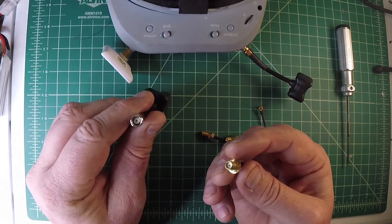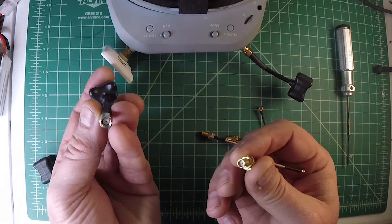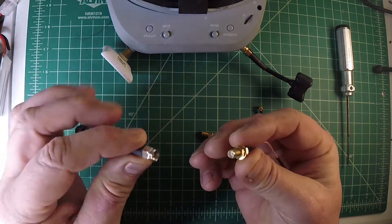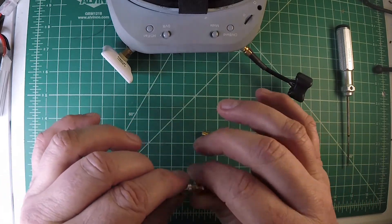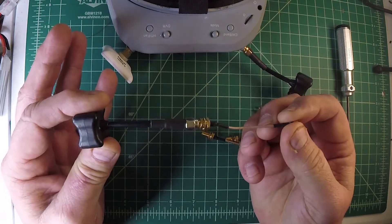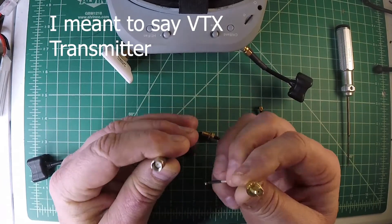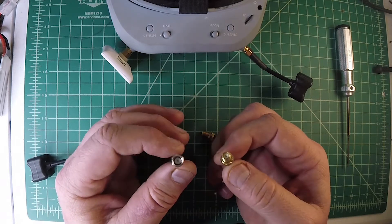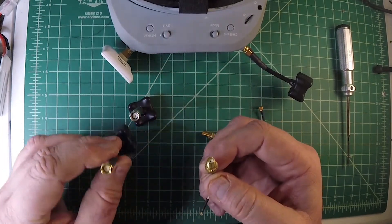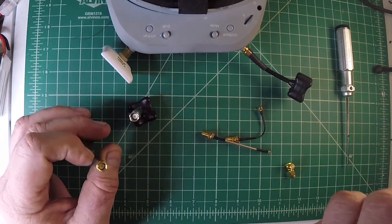If you accidentally buy this type of connector — this is the reverse polarity male — that's where it starts to get kind of hard to wrap your head around. Is it male? Is it female? If you try to connect these two together, you're not going to have a solid connection from your VTX to your antenna, and that can potentially damage your VTX and antenna also. So make sure you're connecting SMA male connectors with SMA female connectors, and also reverse polarity SMA male connectors with reverse polarity.